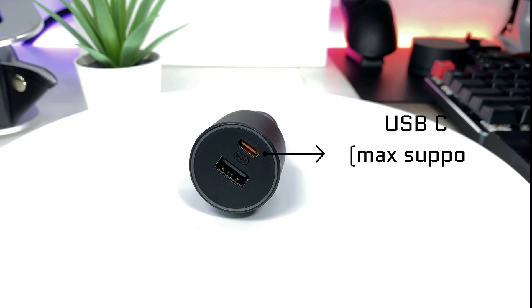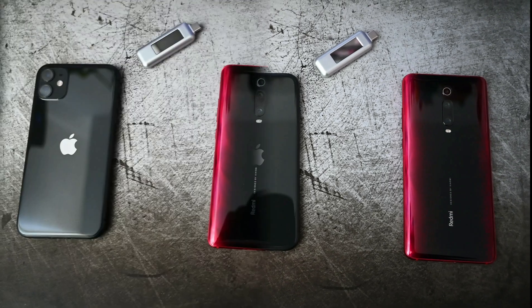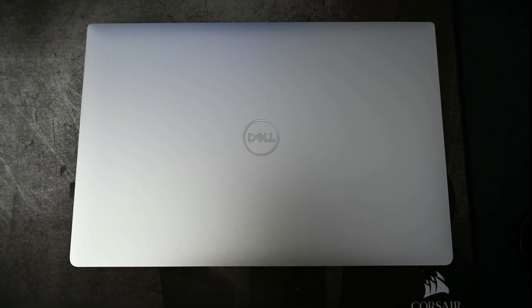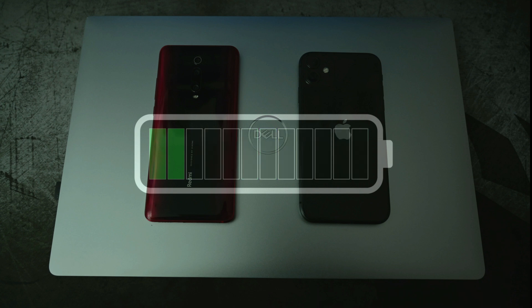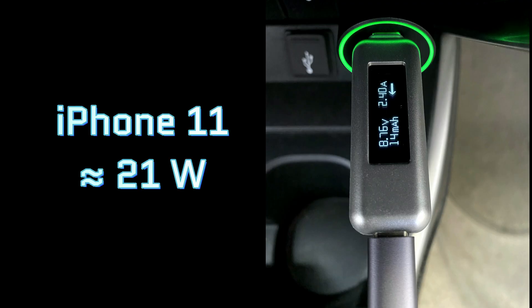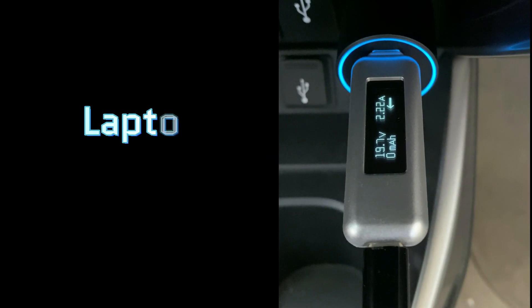Now I'm going to test the USB-C port for maximum power output on different devices such as iPhone 11, Xiaomi Redmi K20 Pro and Dell XPS 15 laptop. Before this test I had completely discharged the battery of each device so it would pull out maximum power when plugged in. As expected, the phones were charging close to their maximum ratings — the iPhone 11 was charging at about 21 watts and the Redmi K20 Pro charged at around 25 watts. For the laptop it was taking in around 43 to 44 watts.